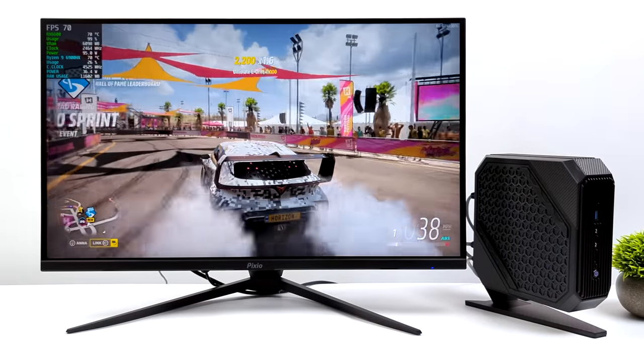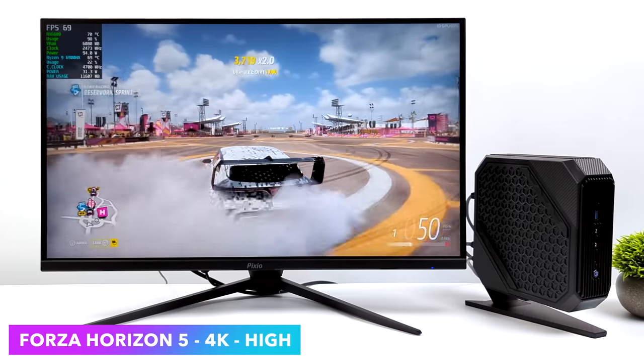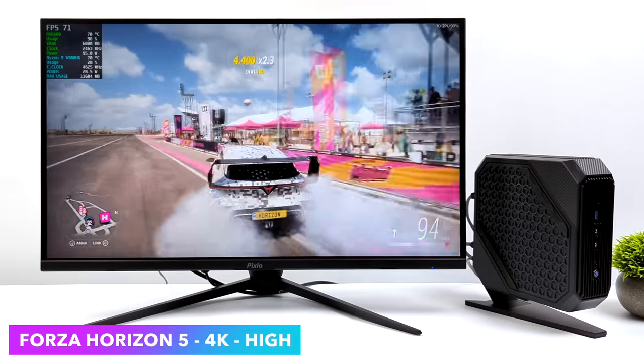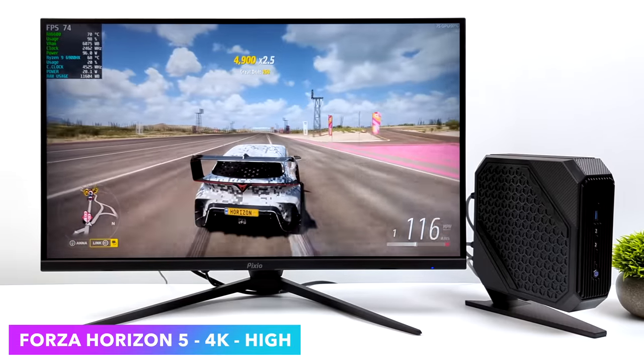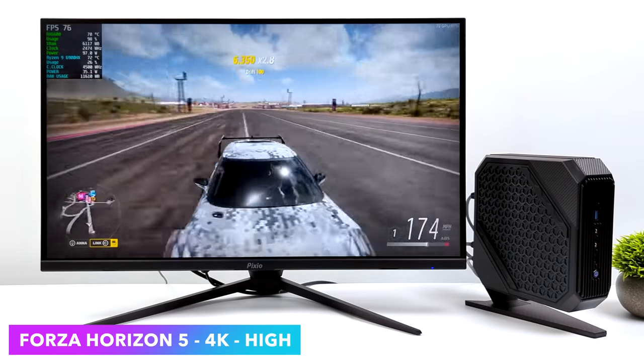And since we're on the racing genre — Forza Horizon 5 at 4K, high settings — 71 FPS on average. Really great performance, and this is without FSR. You can go up to ultra with FSR set to balance, but I think high still looks great at 4K.